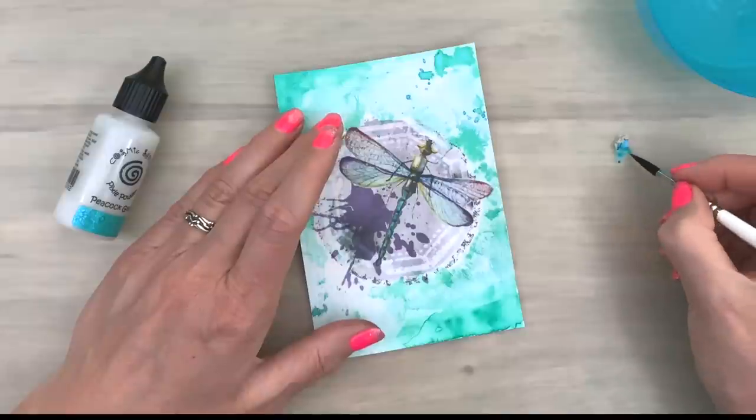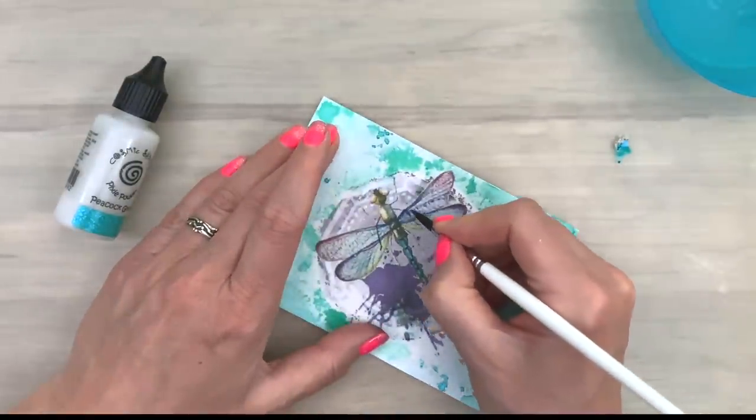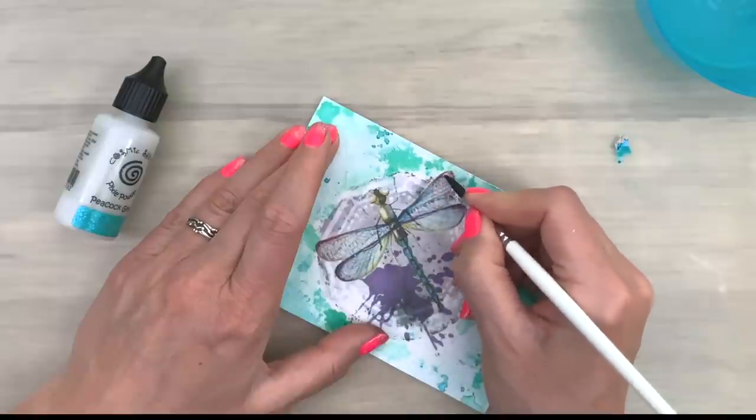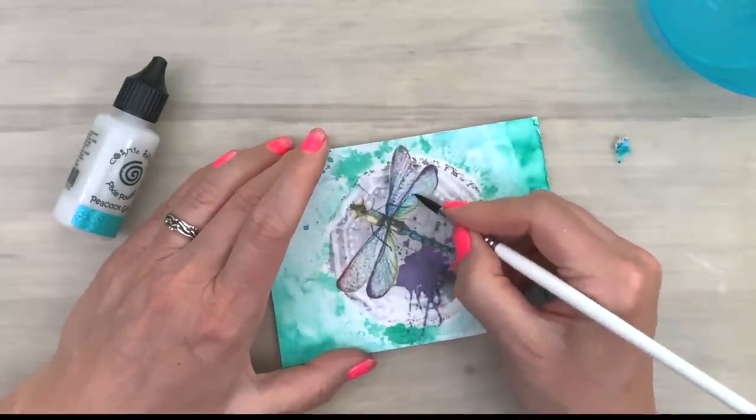So I've added a tiny bit of the powder and I'm adding a little bit of water. Now I'm making my paint a bit thicker. With this brush it has a really really fine tip.